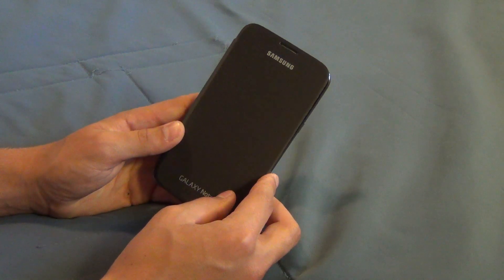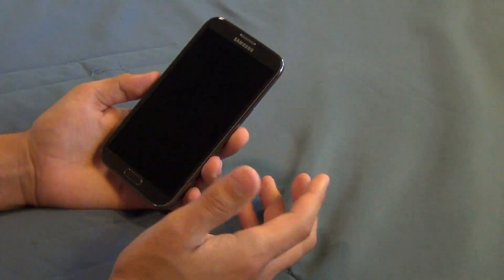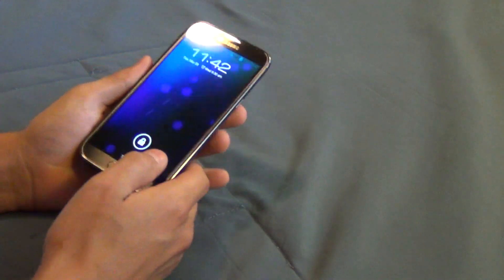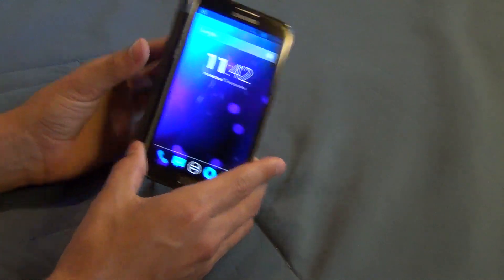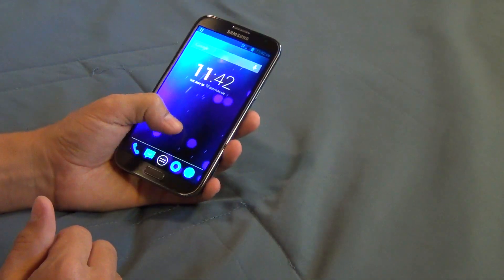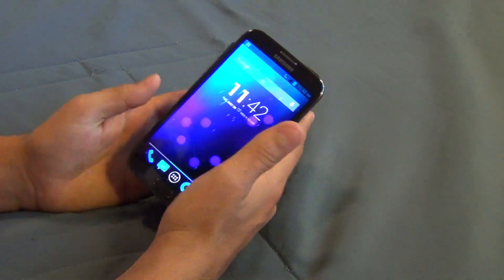There are a couple of cons to this case. The first one is that when you open up the flip cover and try to use your phone one-handed, it adds a lot of thickness to the side of the device — it almost doubles the thickness. So actually operating your phone with this flip cover open does lead to a lot of added thickness and makes it a lot harder to use one-handed, whichever hand you use.